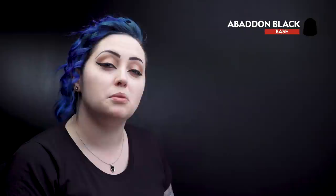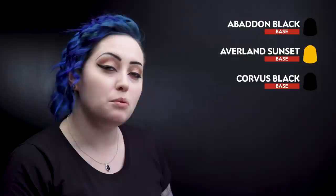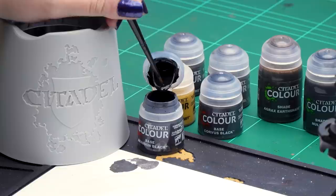With those shades now dry we can move on to the other base coats. For these we'll be using Abaddon Black for the shoulder pads and black details, then moving on to the Hazard Stripes using Avalon Sunset to block that out, taking an HB Pencil to mark those out, then using Corvus Black for the black parts of the Hazard Stripes, and finishing off with Mephiston Red for the lenses. Let's get on with Abaddon Black.